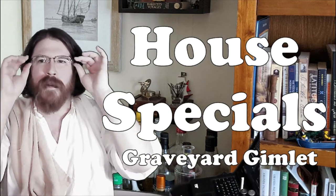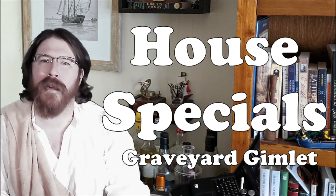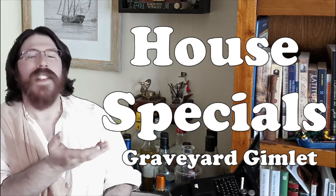Greetings, adventurous drinkers, and welcome to my bar. I'm Ansel Birch, the Indecisionist, and I'm here to be your dungeon barkeep for the day. And since it's Halloween, I am bringing a special drink, a house special, the Graveyard Gimlet.